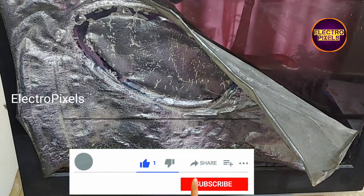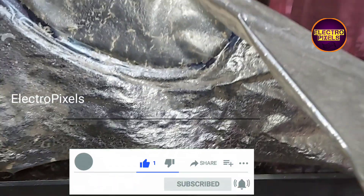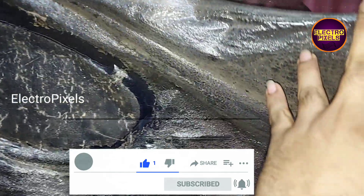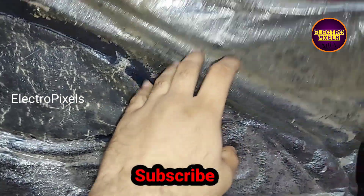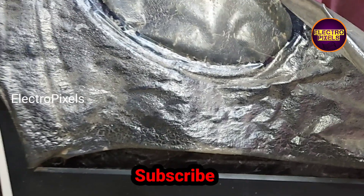Hello friends, welcome to Ultra Pixels. In the previous video we discussed about a 32-inch Samsung LCD TV. Here the issue is related with the polarizer film, so in this video we are going to repair this TV.